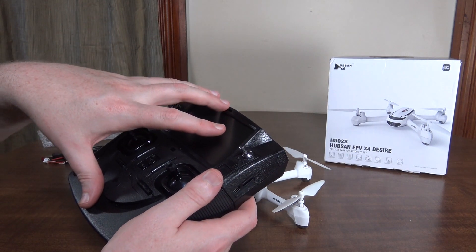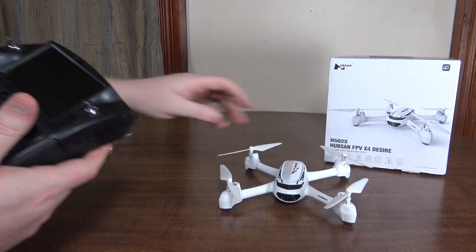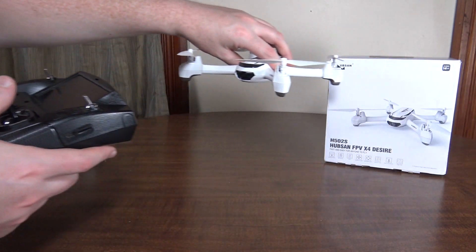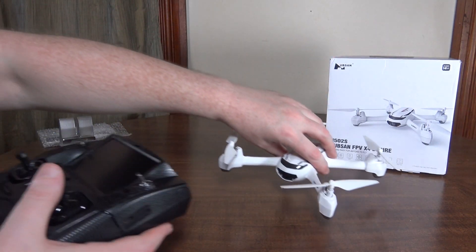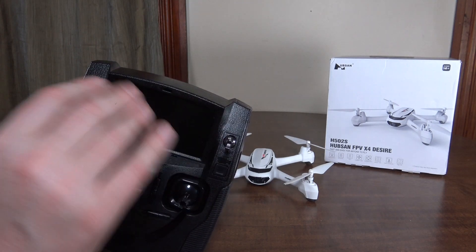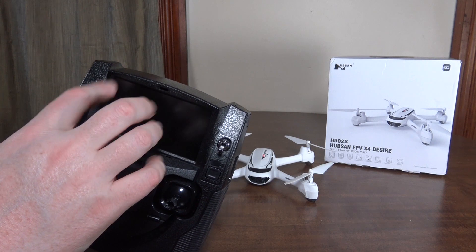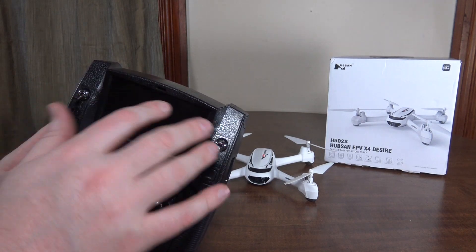The transmitter itself has GPS in it and the quad has GPS, so they know where each other are. Once you turn on follow me mode, the quad turns around and faces you, so now it's filming you like a selfie drone. Wherever the transmitter moves, it will keep its distance and position from that, so as you move around, it follows you around. The screen has a ton of OSD — on screen display — telling you how many satellites you have for both the transmitter and the quad, as well as telemetry like height, distance, speed, and battery level.